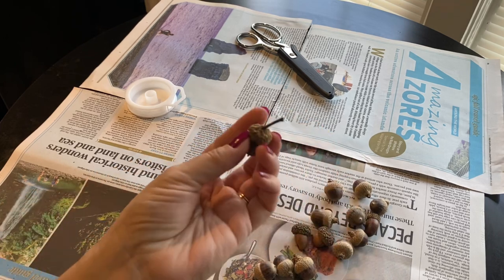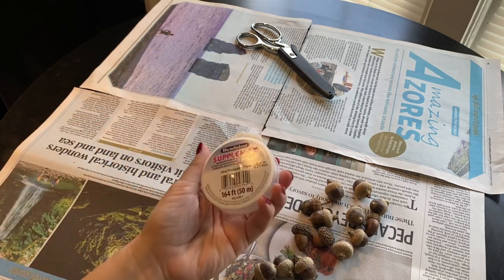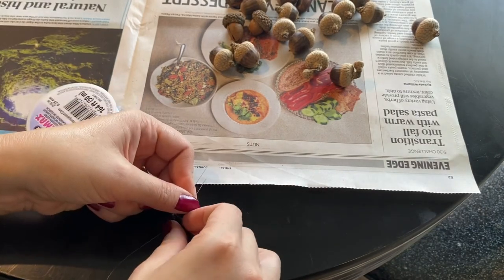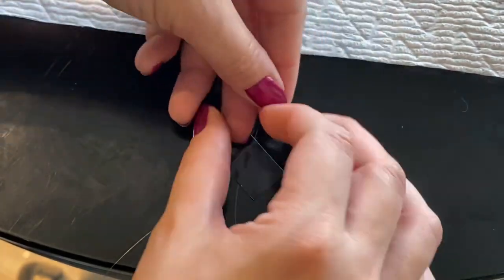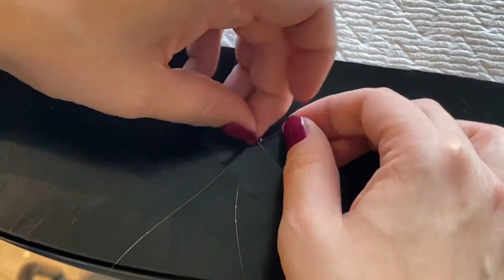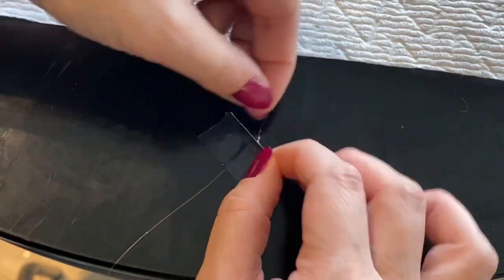I actually found all of these acorns I'm going to be using today. The Pinterest image — I looked it up — it's actually felt acorns, which was so neat, but I decided to use real ones since I had them outside. We're also going to need some monofilament, some scissors, and some hot glue. I did also use a little piece of tape here because, with my fine motor skills doing my best to tie a few knots into this fishing line, I definitely needed that tape support to make it a lot easier.